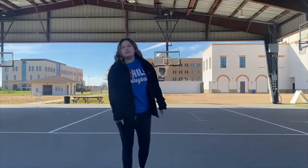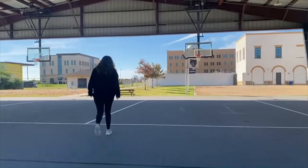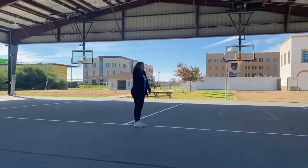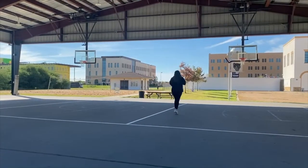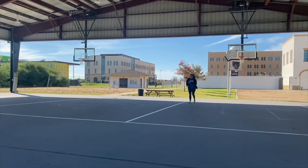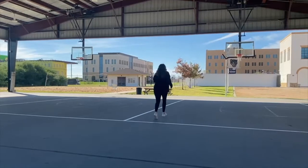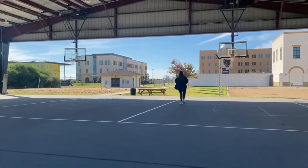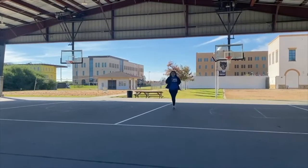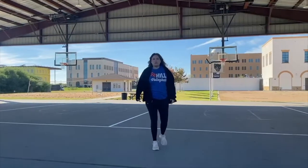First off, what we're going to do is start warming up. We're going to start right here and just do some jogging to get warmed up so we don't pull a muscle. We're going to go down, touch the line, come back, and then go down again and come back. You can do this as many times as you want — it's just a little warm-up to get warm.